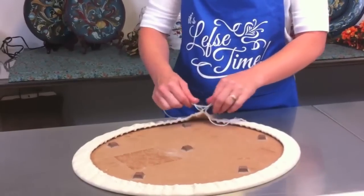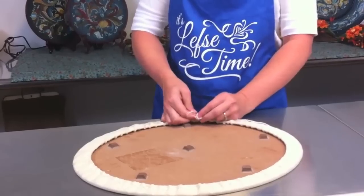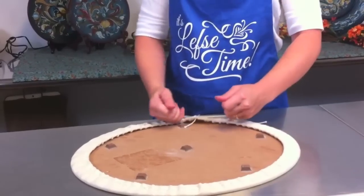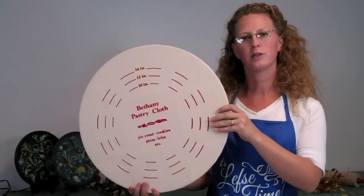Then just tie it with a little bow. You don't want to put a knot on there because you are going to have to take this off in the future. So tie a little bow, tuck in your strings, and there you have your pastry cloth cover.